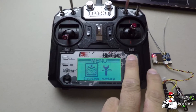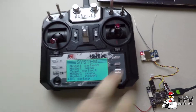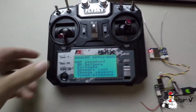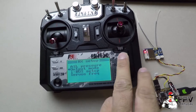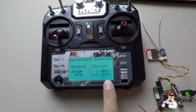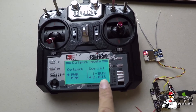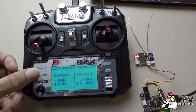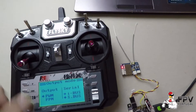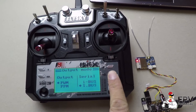Go to the system, then go to RX setup and choose the output mode. It's already set to S.BUS here, but you should set this up first — just hit S.BUS.